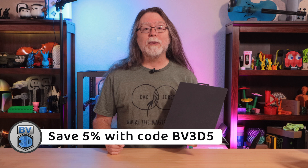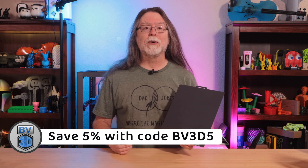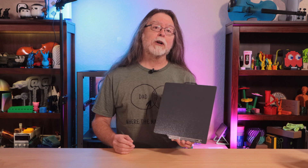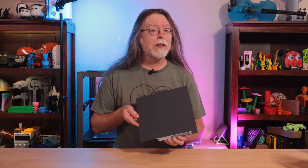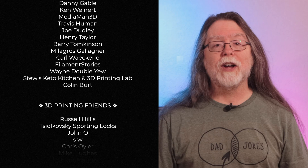Use the coupon code BV3D5 to get 5% off — actually, that code will get you 5% off your entire order. Thanks again to Sliceworks for sending this flex plate over and for that coupon code to save you a few bucks. I don't know if or when that code will expire, so if July 2024 is way back in the rearview mirror when you try to use it and it doesn't work, well, I guess it expired. Thank you for watching, and big thanks to everyone who supports the channel, whether with channel memberships or by using the links in the description. If you liked this episode, give it a thumbs up and maybe subscribe so you don't miss new ones.